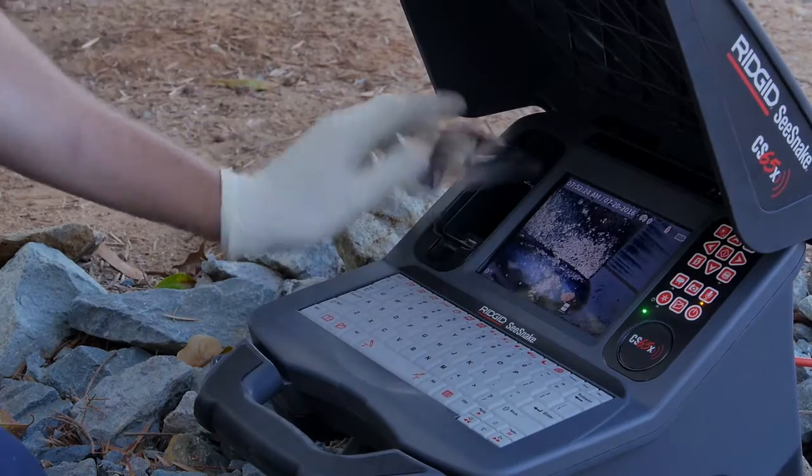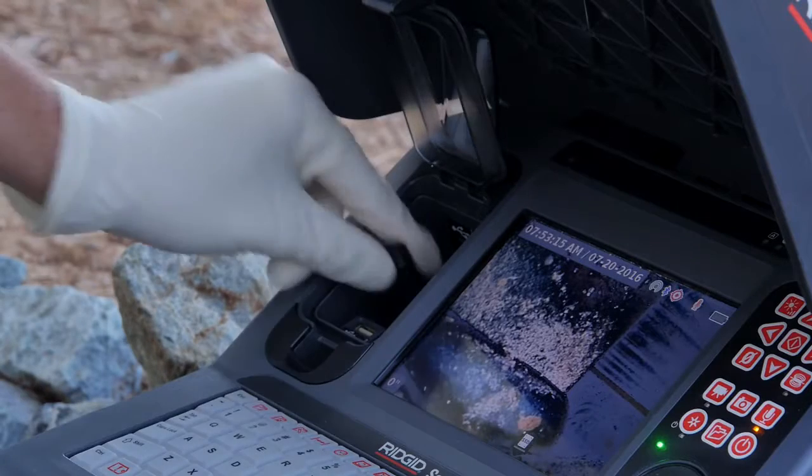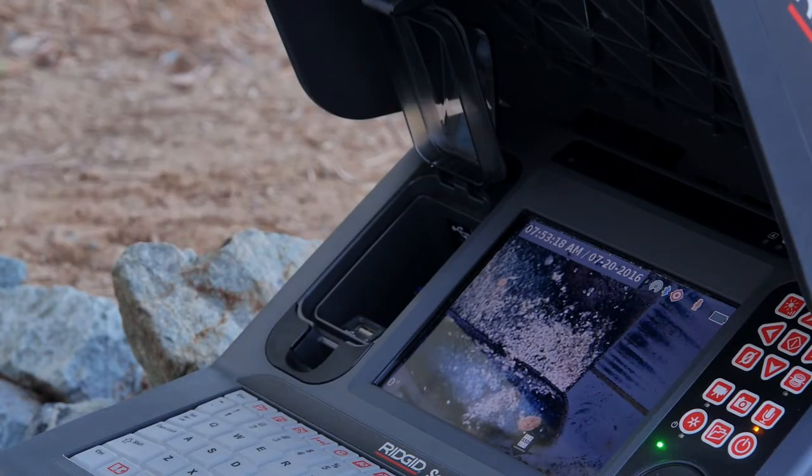The CS65X includes an internal solid-state drive that can store hundreds of jobs, and dual USB ports let you easily deliver multiple copies of an inspection.